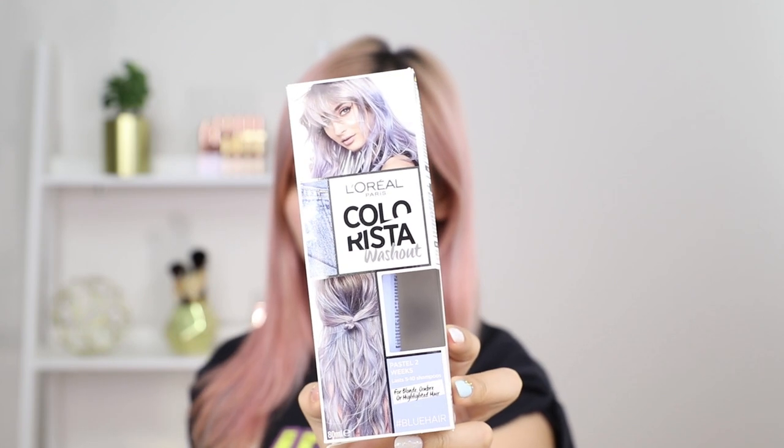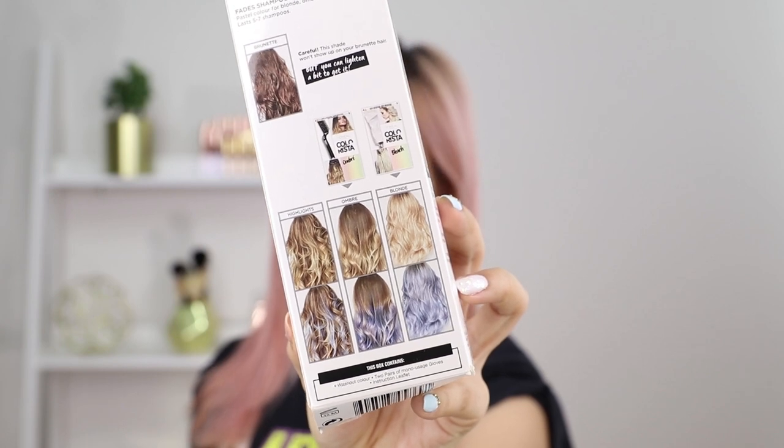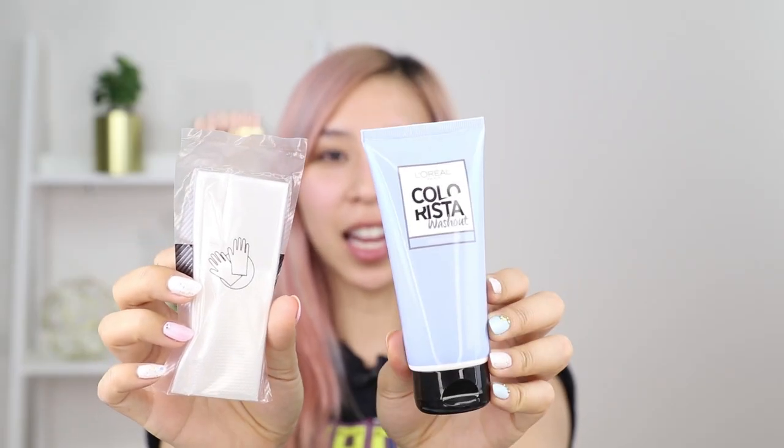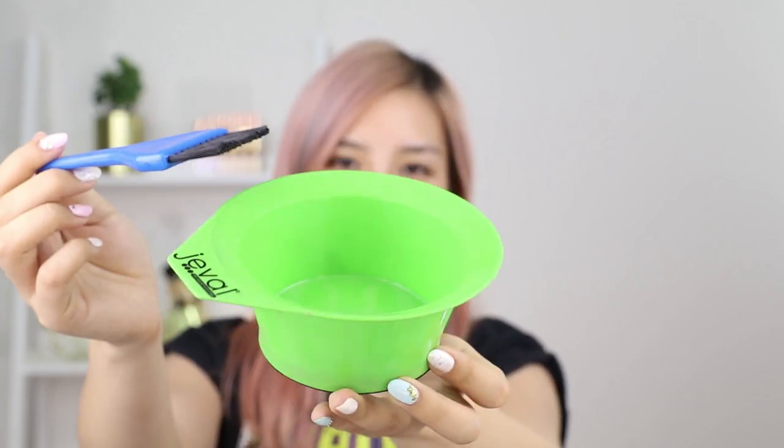Now if you want something a bit longer lasting, I'll show you the next method. So I've washed out the spray-on color — I still have some of the blue from the old washout one I used, so I'm going to refresh this today and add some more blue. This one lasts about five to ten washes, so much longer than the one-day one. It's a pastel blue. For these colors, they work best on pre-lightened or bleached hair. In the kit you get the color and a pair of gloves. I'm also going to use a brush and a mixing bowl to apply the color — I got these at Priceline, they're pretty cheap and affordable.